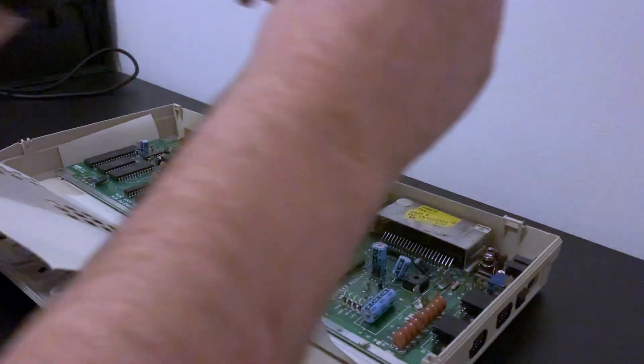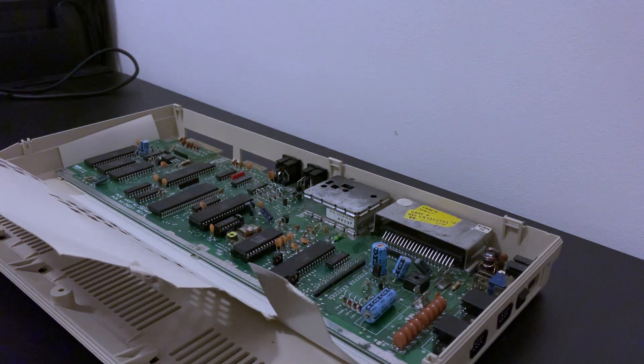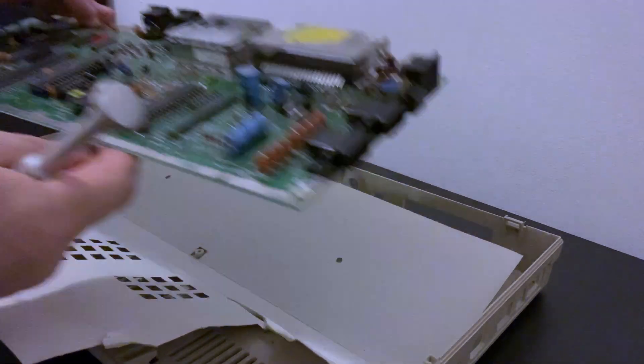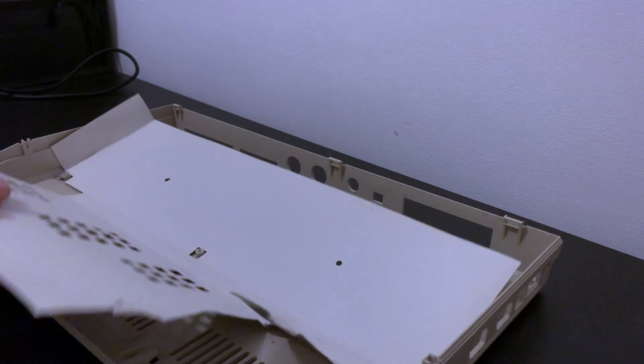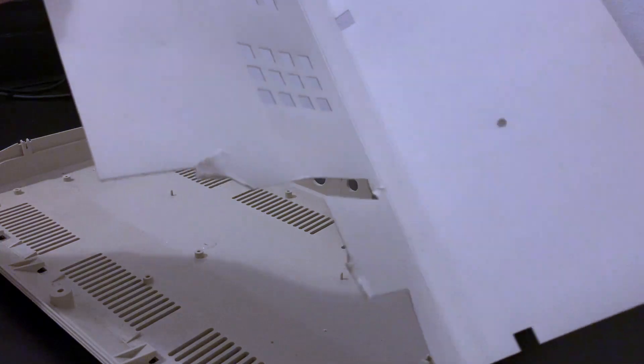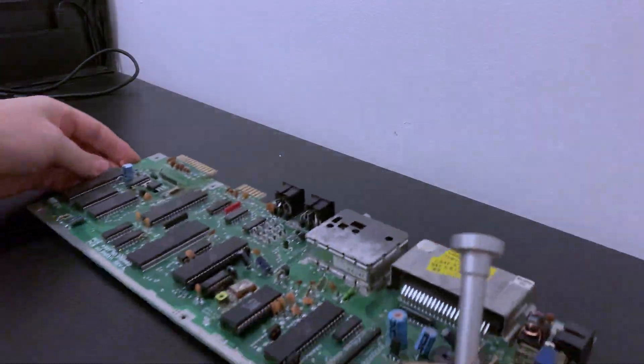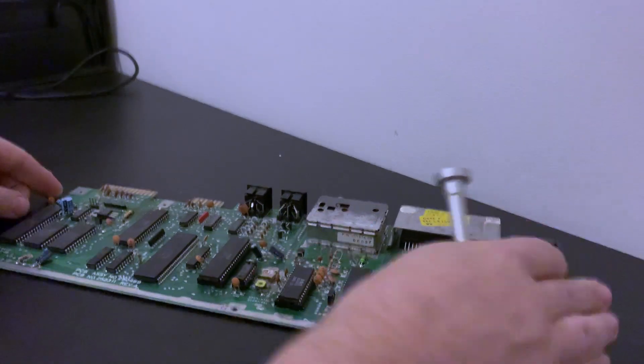With all of the main board screws out, we can simply remove the main board itself. That RF shield won't go to waste — I'm sure we can find a home for it somewhere. The colour of the inside of the case matches the outside, so definitely no retro-bright needed on this machine. So let's take a little tour.